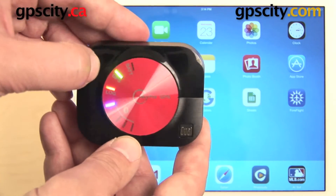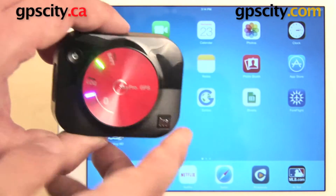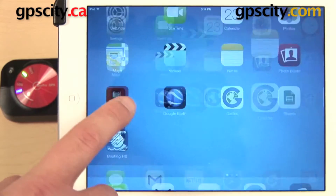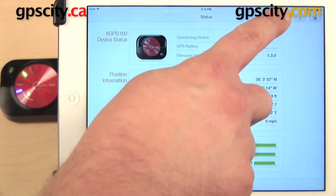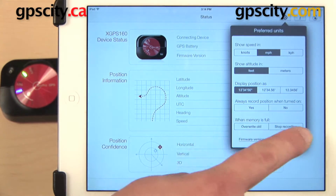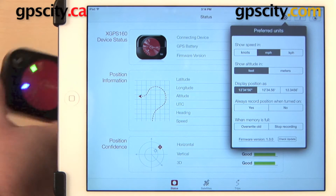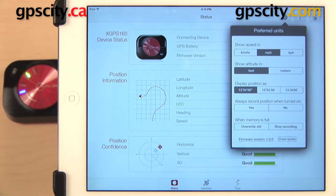To stop recording, we can triple tap the power button once again. Or, there is actually a way you can set it up so that you don't have to start and stop manually. If you go into the SkyPro app, go to settings, and down here it says Always Record Position When Turned On — if you have that set to Yes, you won't have to worry about triple tapping the power button.